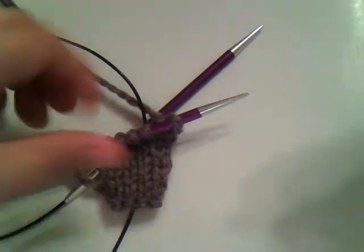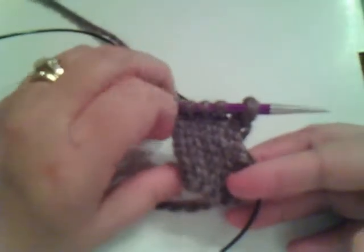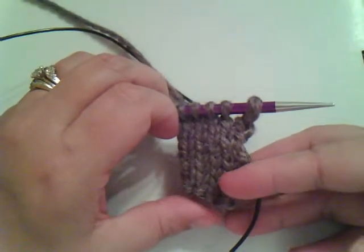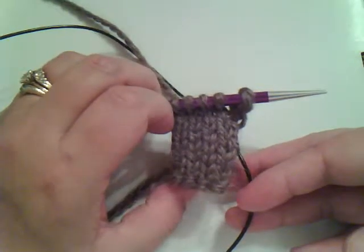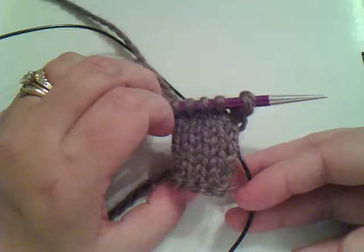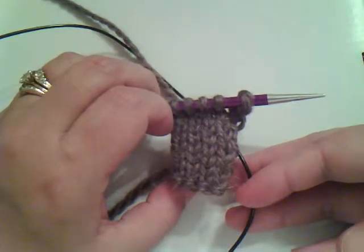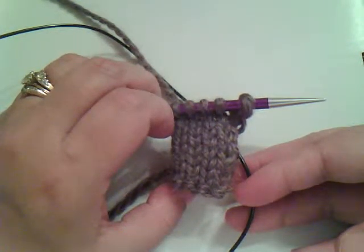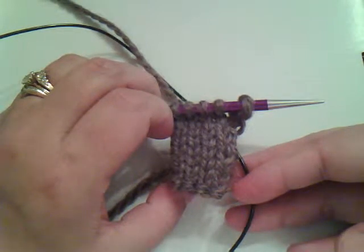A lot of you identify knitting with this fabric right here. If you look at this fabric, we have all these little V's going up the fabric. This is called stockinette stitch, abbreviated as SS in patterns. To create stockinette stitch fabric, we have to knit a row of knit stitches and then purl a row of purl stitches.